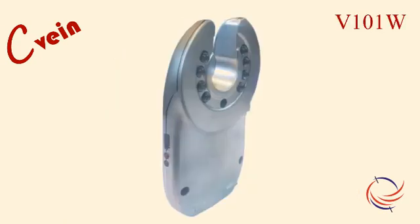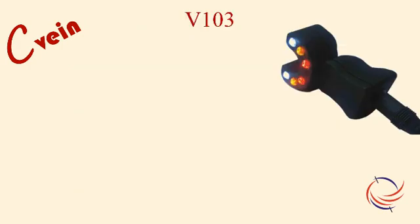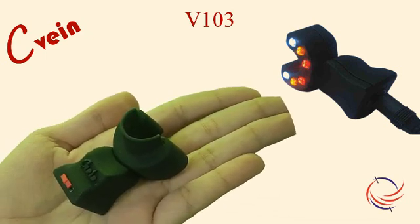V-101W is a model to use when the paramedical staff is comparatively fresh and requires further training and hands-on experience. Yet another device meant for neonates is V-103, which comes with a power bank and a very small-sized handpiece to suit the tiny limbs of neonates.